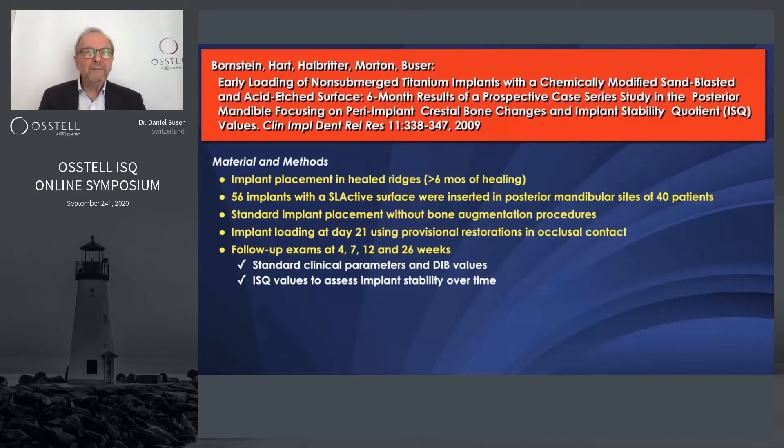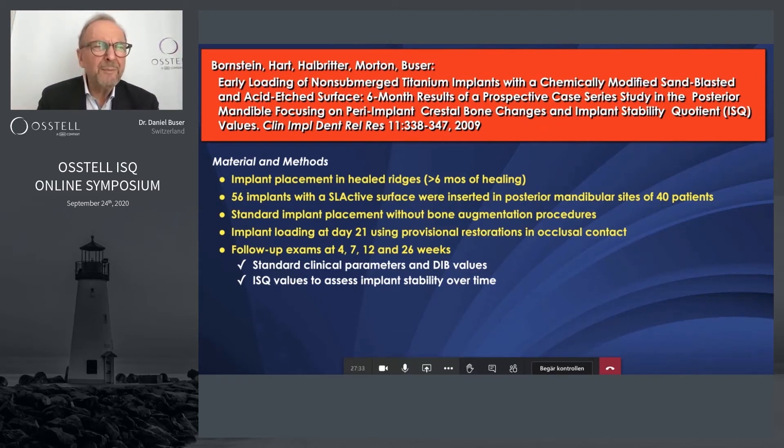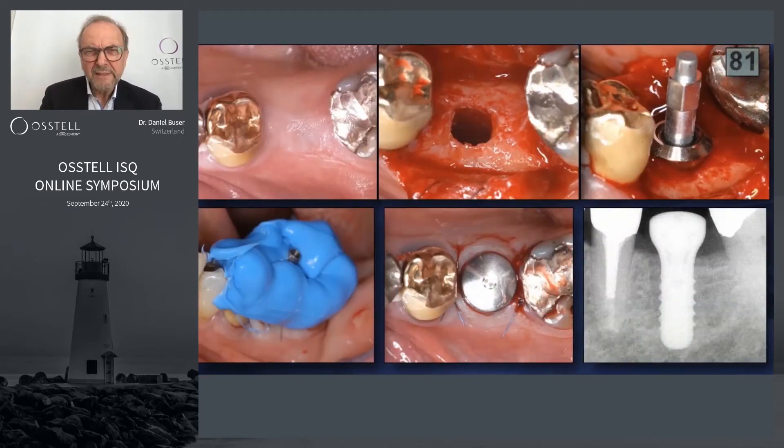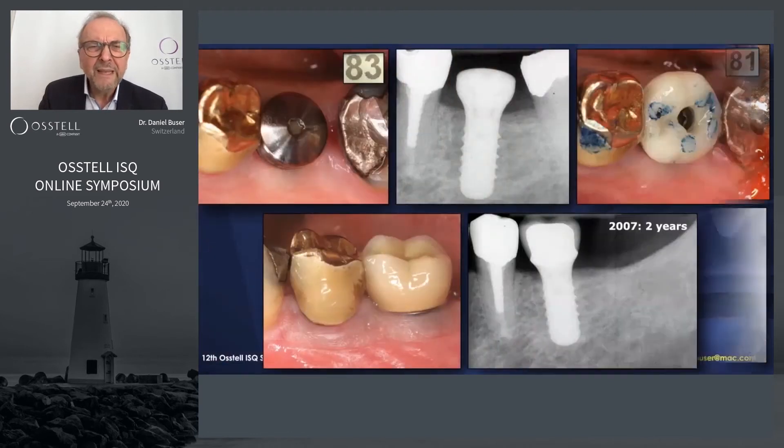We did a study published in 2009 on implant placement in the posterior mandible in healed ridges — all healed at least six months — standard implant placement with no bone grafting, using the SLActive surface. We wanted to load these implants at Day 21 (three weeks). Here you can see a case: a healed ridge, the implant bed is prepared, the implant is placed, the ISQ reading is 81 — very high but typical for healed ridges. An impression was taken for a provisional crown to be used three weeks later, with non-submerged healing.